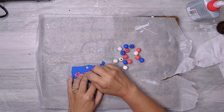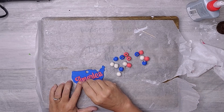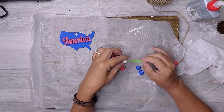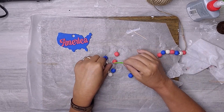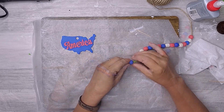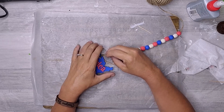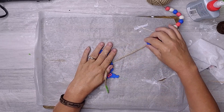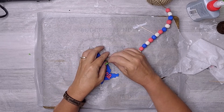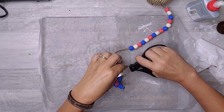I also used the toothpick to remove the glue which seeped out from under the word. I placed some painter's tape at the end of some twine and threaded my beads in a red, white, and blue design. To attach the tag at the end, I passed the twine through the hole at the top.